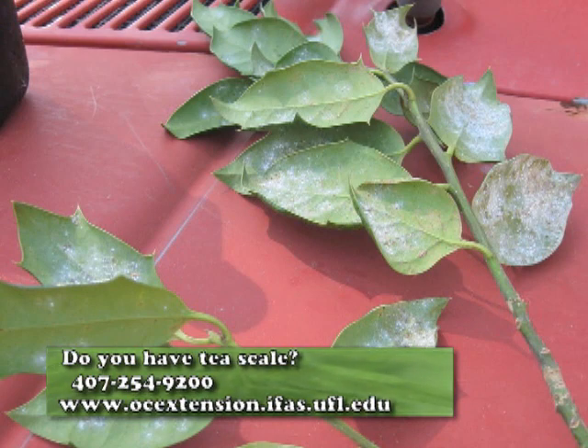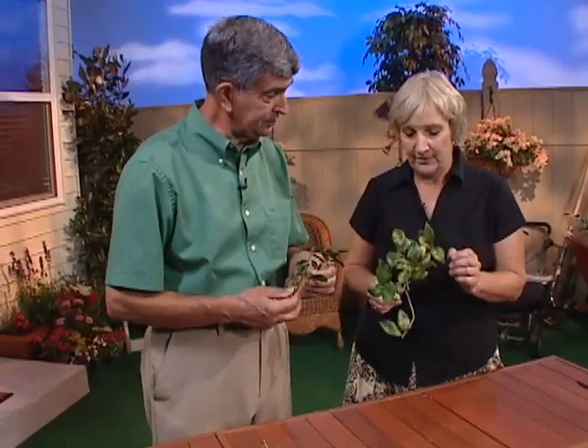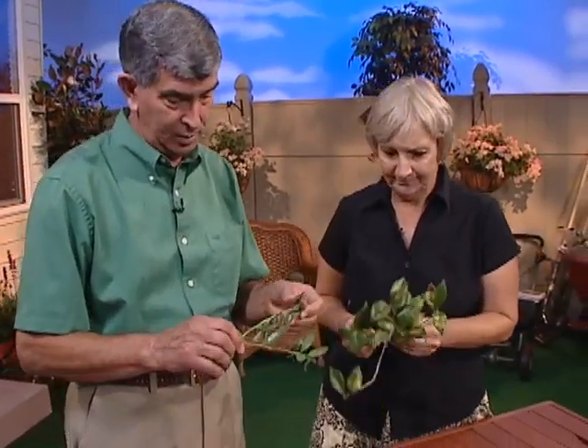Here's what I find, Celeste: if the plant is sheltered in some way, even with the camellias, you're more likely to have this. On the lower growth too, where it stays wet longer or it's protected in some way. That's correct.